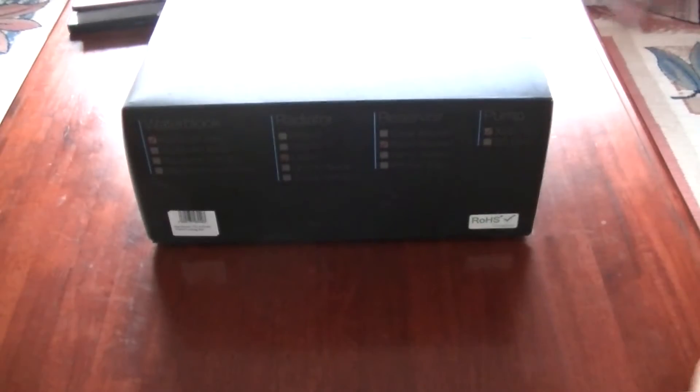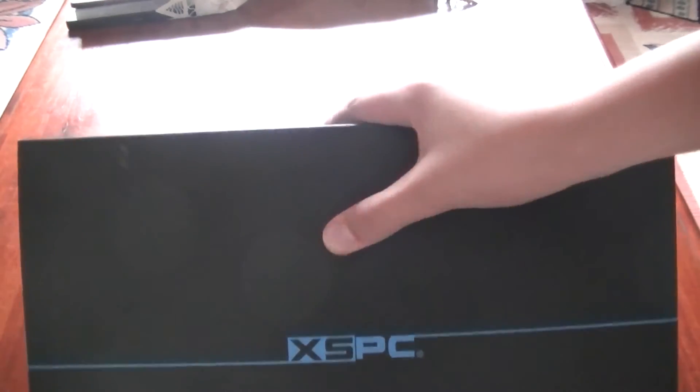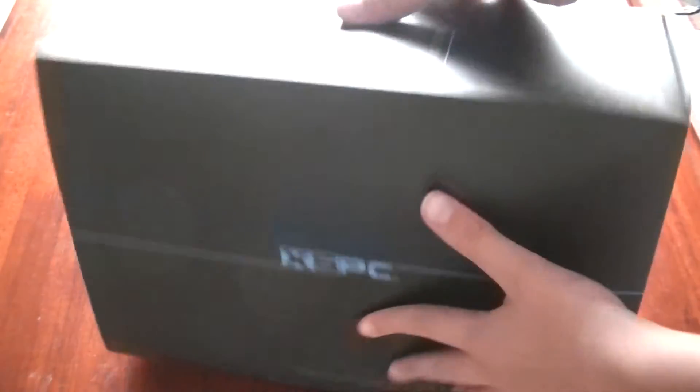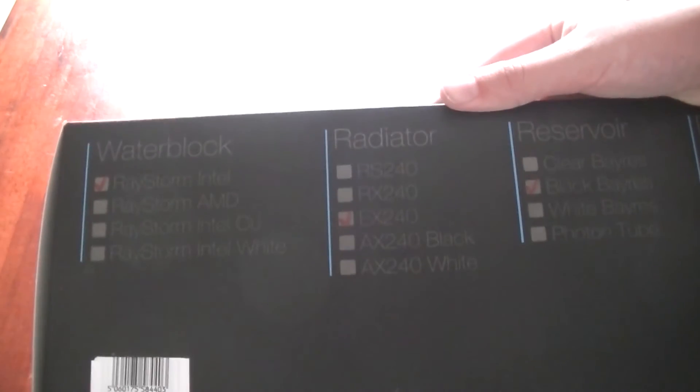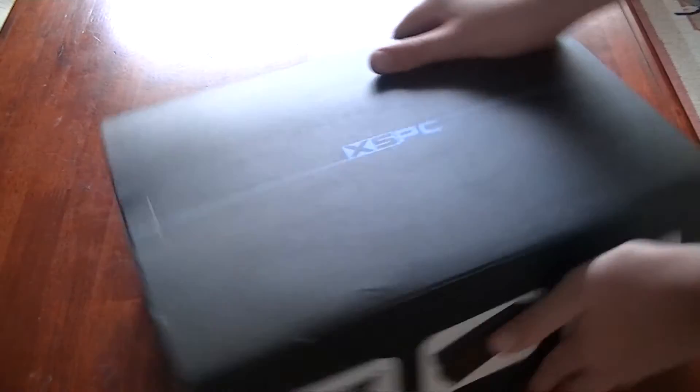Here's the box itself. Let's flip this around — you can see, just tilting it a little: XSPC Performance CPU Water Cooling Kit. It shows what it includes: the water block for Intel, the radiator, the reservoir, and the pump. Pretty sure mine's the pump-reservoir combo. There's a nice picture of it on the box. So enough talking, let's get into it.